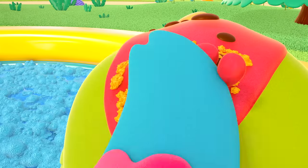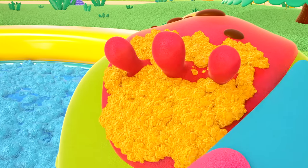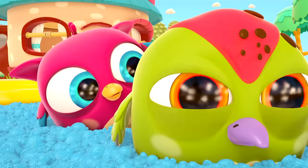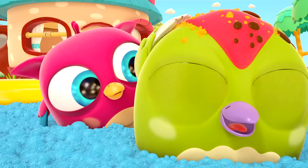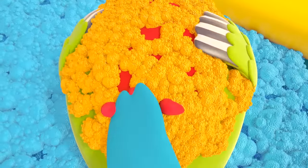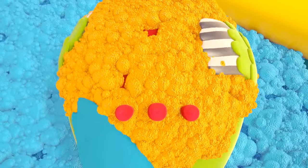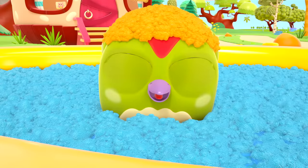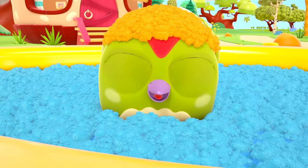Rub, rub, rub! There's lots of foam on his head now! The woodpecker is washing his own head — it's so much fun! Peek-Peek has got an orange hat made of foam on his head!